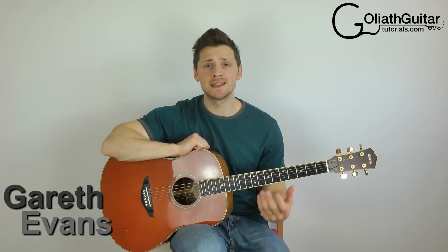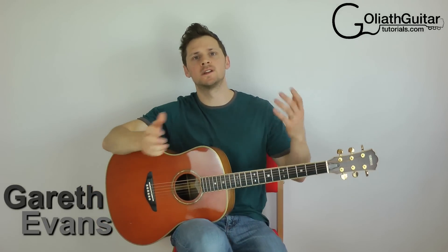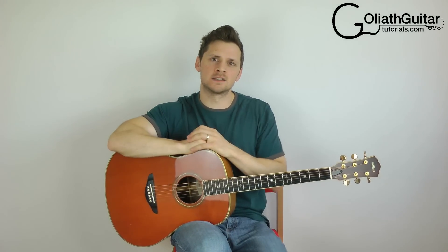Hello and welcome to another Goliath guitar tutorial. My name is Gareth Evans. Today I'm going to be showing you how to read guitar tabs for finger picking or fingerstyle playing, and specifically I'm trying to help you break down a complicated-looking fingerstyle piece and make it a lot easier to read.